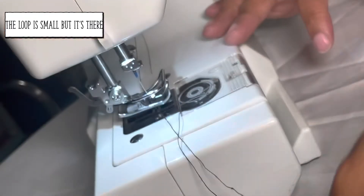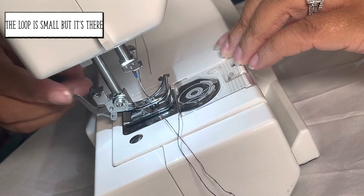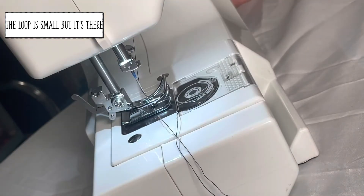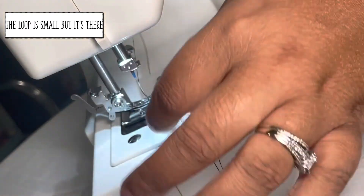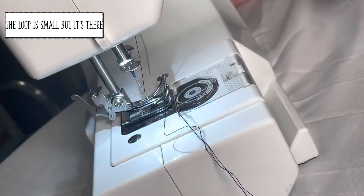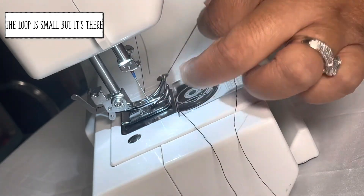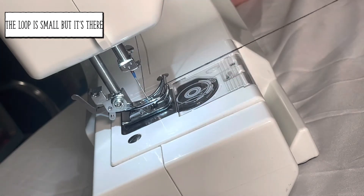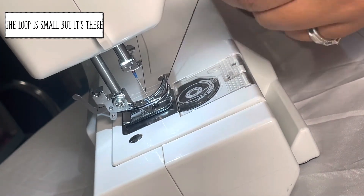Once you see that loop, stop turning. You can lower the presser foot back down if needed to make it easier to grab. What you're going to do is grab that loop along with the thread that's through your needle and pull them both together. Get that thread all the way through.